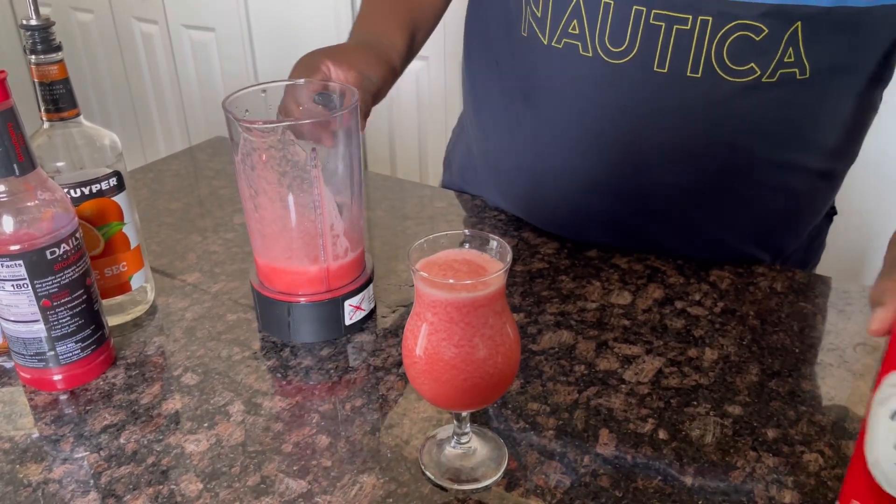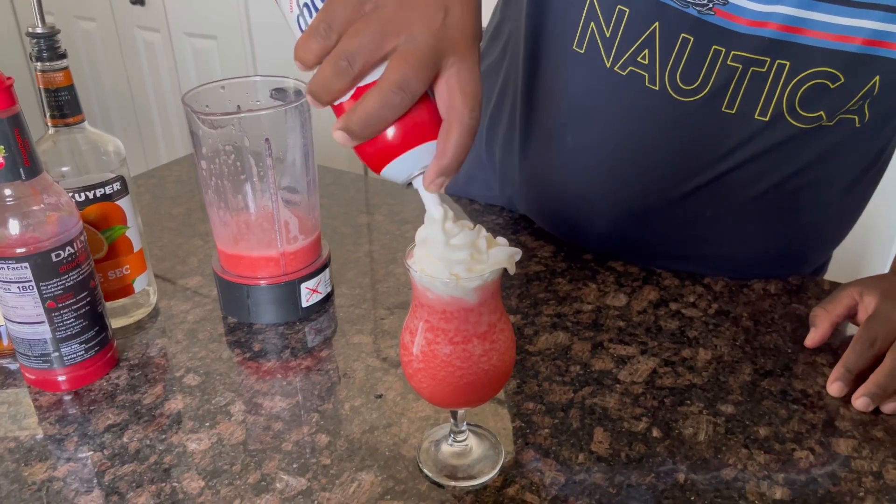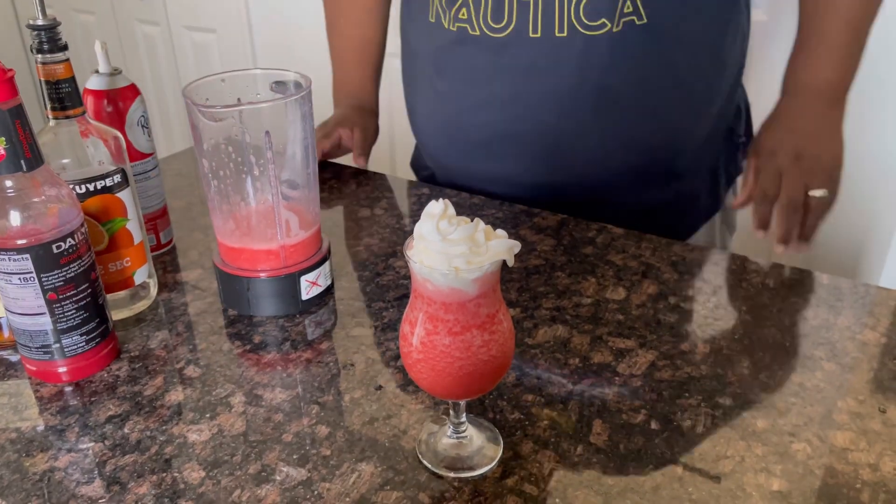I also like to add a little whipped cream on the side — something a little fancy, it'll make it pop a little more. Depending on if you want it sweeter or not sweeter, but I love how the whipped cream fits.